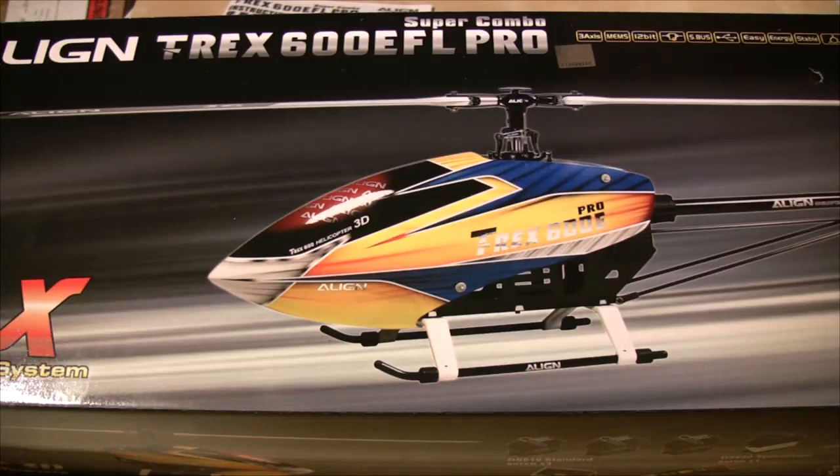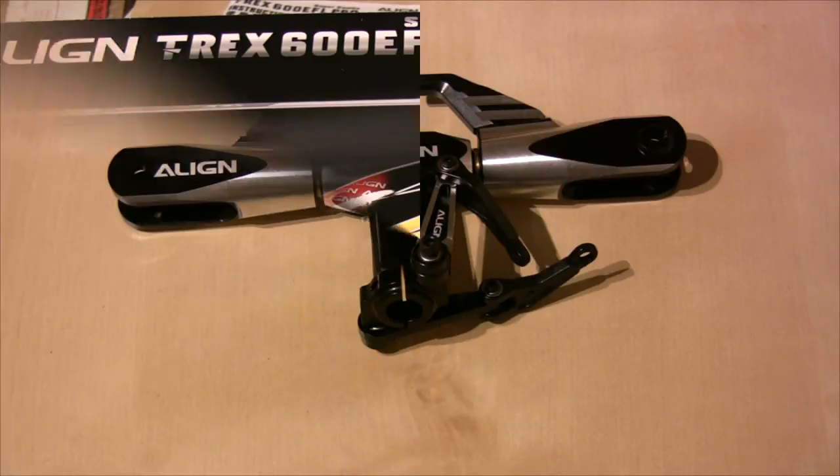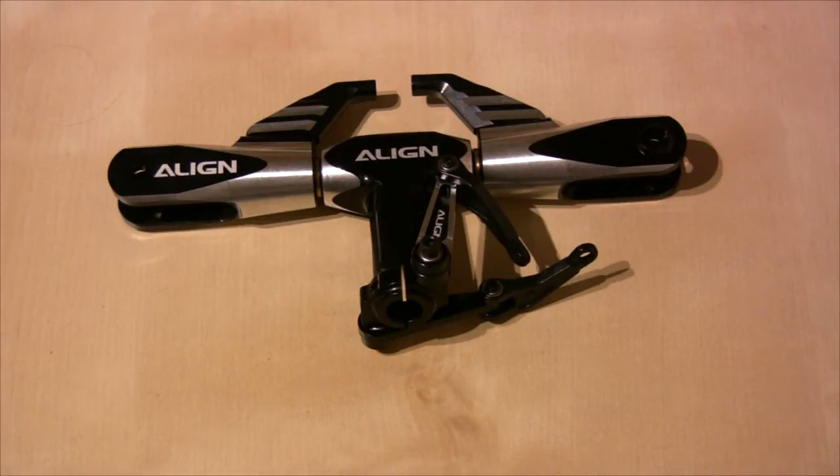Without further ado, I'm moving on to the first part of the build, which is the rotor head. Here we have the rotor head, and as you can see it's pre-assembled but only very lightly put together. We need to take these pre-assembled parts completely apart and reassemble them with Loctite, making sure everything is done correctly. Don't take for granted that any pre-built screw has been Loctited or that the parts inside have been assembled correctly.